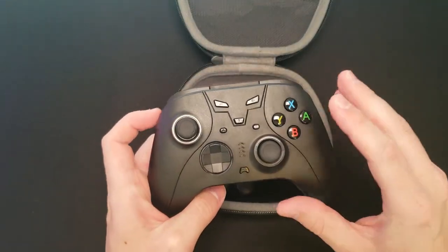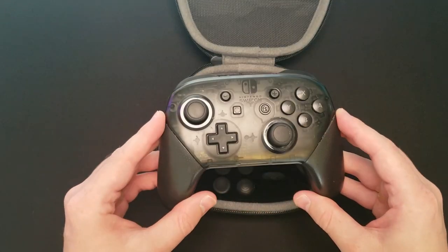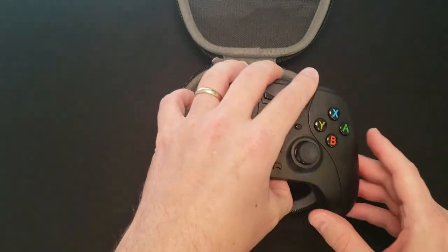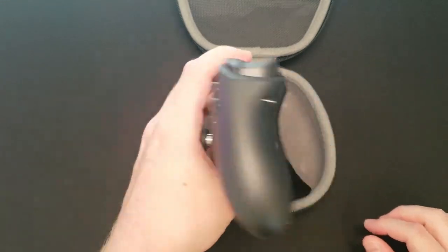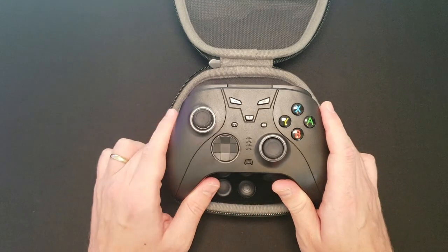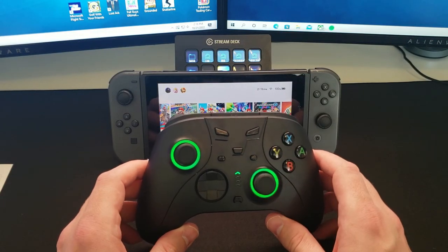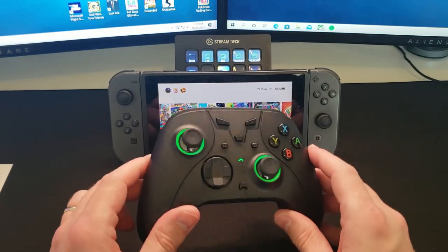As for the controller itself, it's very similar in layout to Nintendo's own first party controllers, with the offset joysticks — similar to an Xbox Elite as well, all the way down to the paddles on the back, which we'll talk more about in a moment. It's a very classic controller design with offset joysticks, rounded D-pad, home button, ABXY, and triggers and bumpers. This controller also has LED rings around the joysticks, which looks pretty cool and is a nice design choice.